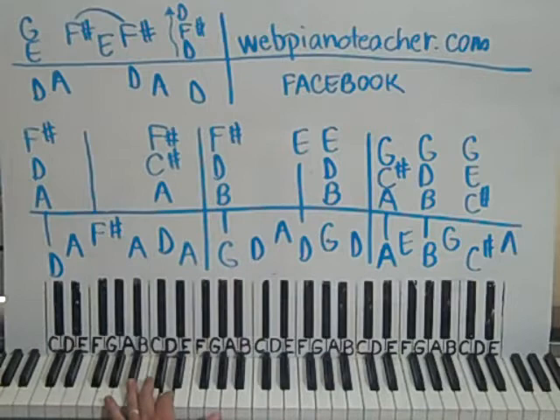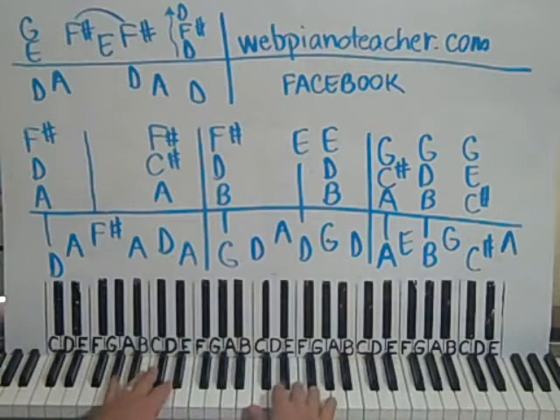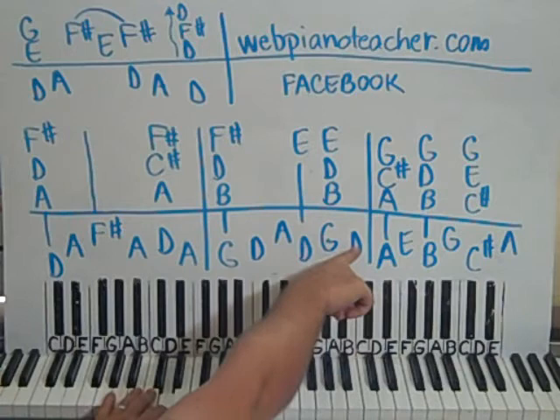Now the left hand goes to G, up to D, up to A, back down to D, back up to G, back down to D — we're going to do straight eighth notes. You play together here, left, left, then together here, and then together here. And then just the left-hand D there.